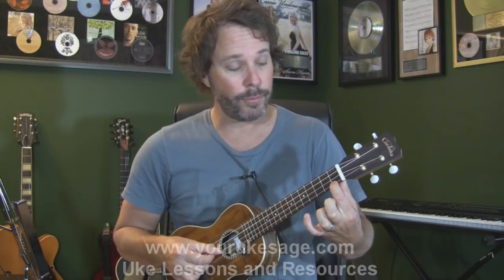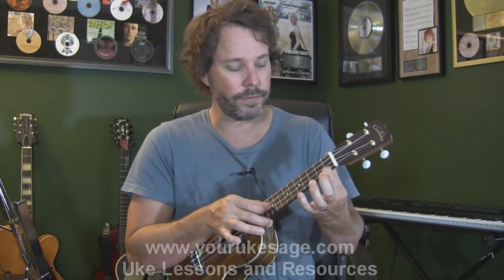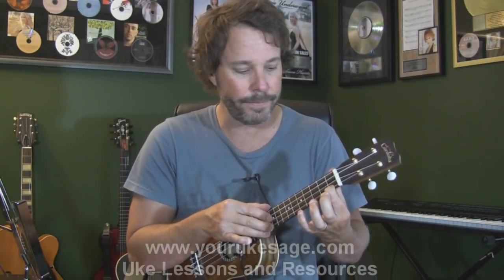Play right behind the fret rather than back away from it. Luckily on the ukulele we don't have much room for error — it's a small space — so even if you're a little back it's not a huge deal. But playing closer to the fret gives you a better sound and less fatigue on your hand. That's left hand technique.